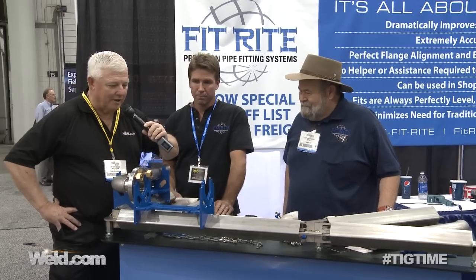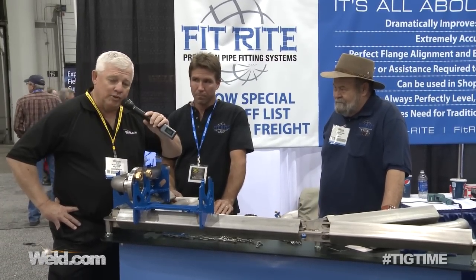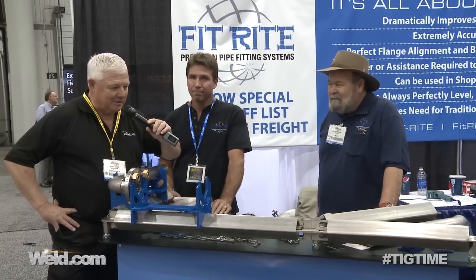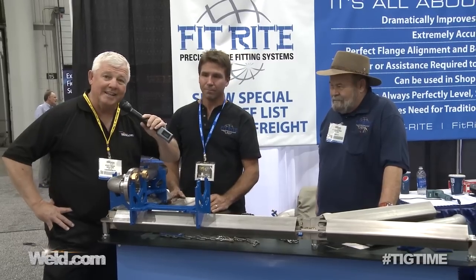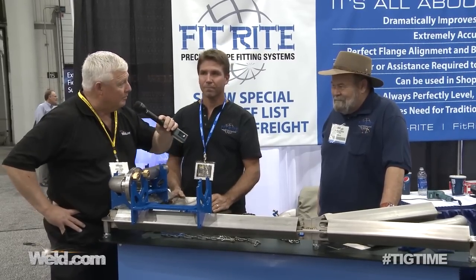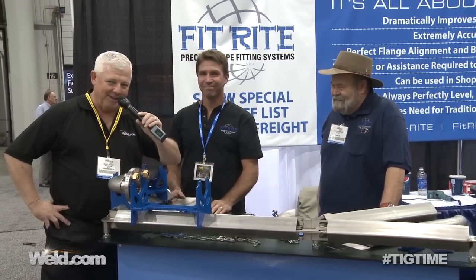Well, this looks great and I really appreciate your time. I want to thank everybody for watching. This type of tooling is what we need in the industry — it's simple, it's fast, it's inexpensive. And I like the word inexpensive. Thanks for watching TIG Time. I'm Mr. TIG.